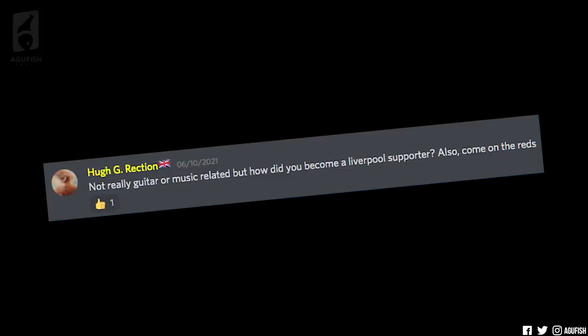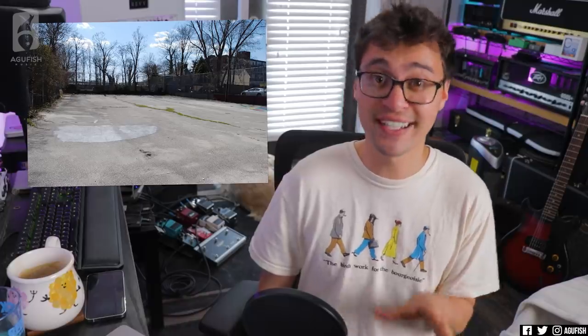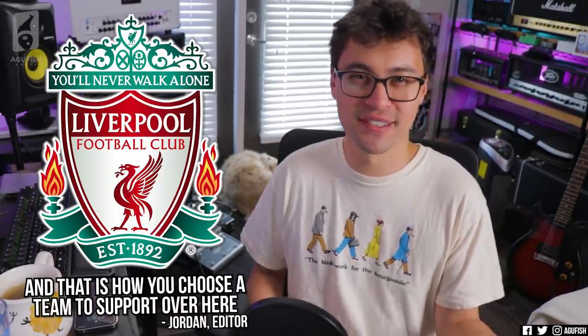Hugh G-Rection asks: not really guitar-related, but how did you become a Liverpool supporter? I've always loved the beautiful game — you grow up outside of the US, that's just what you play. I remember in third or fourth grade our school field was basically a gravel lot, concrete, no nets, a random metal pipe sticking out of the penalty spot. At least one kid would get hurt every recess — in the US that's a lawsuit, in China it was just 'play on.' I have English cousins, and as a kid visiting they said I could support Liverpool or they would beat me up. So I chose Liverpool Football Club. Up the Reds.